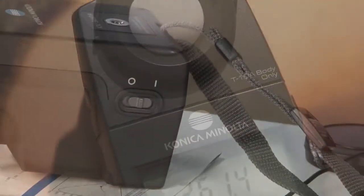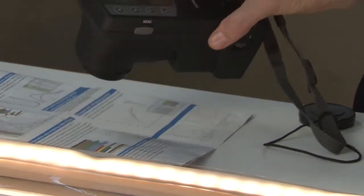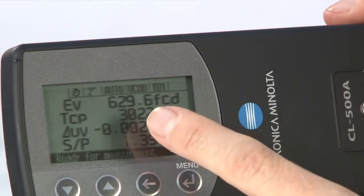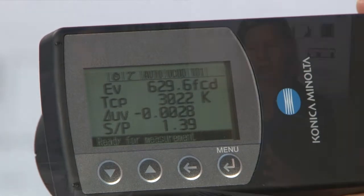The new CL500A meter has also been useful for determining color rendering values and establishing the quality of the light sources that we use on those projects. In a number of instances, it just becomes so useful because it confirms what we're describing — what we see.